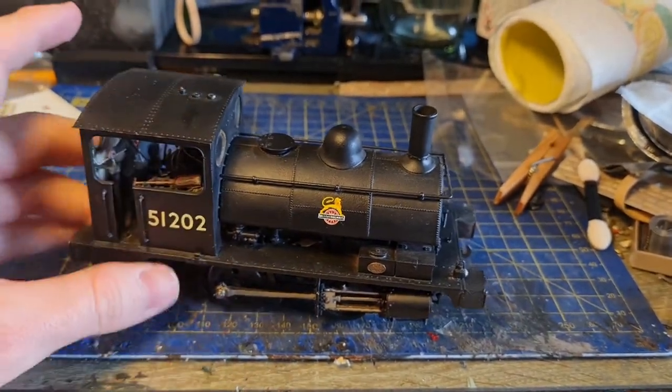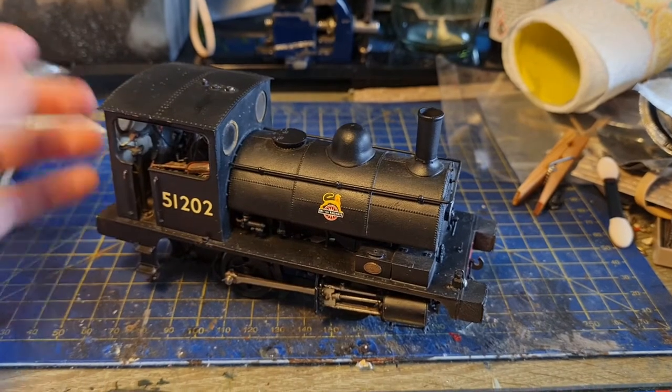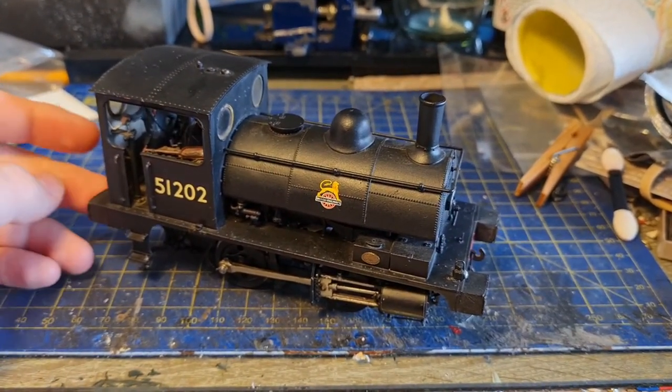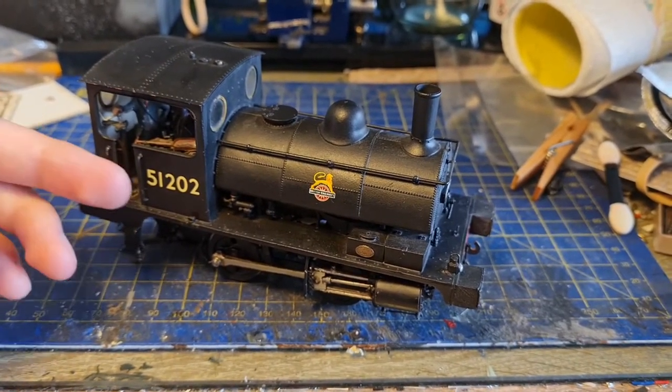This one is not one I've built - it's been built very, very well, finished as 51202. I think this one went down to Radstock or somewhere on the S&D for a while. The bloke I bought it from was obviously from that part of the country, and whoever built it originally I assume was from the same area, hence the number.